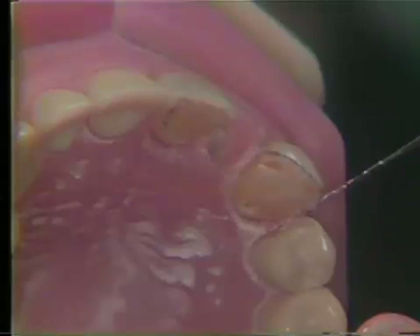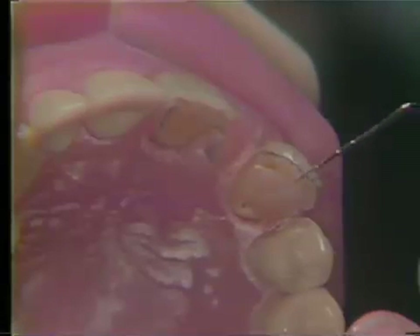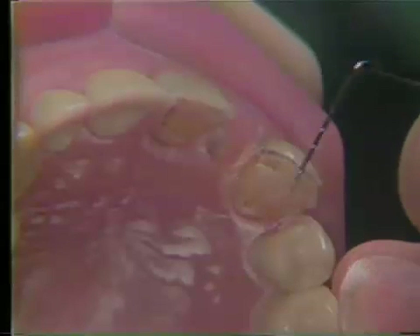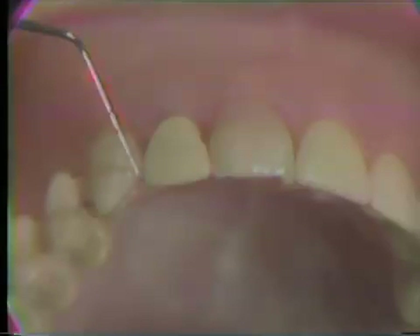The important mesial labial and mesial incisal finish lines have been penciled in. When the typodont tooth or pin facing is placed back into position, it can be seen that little or no gold will be displayed in the final restoration.